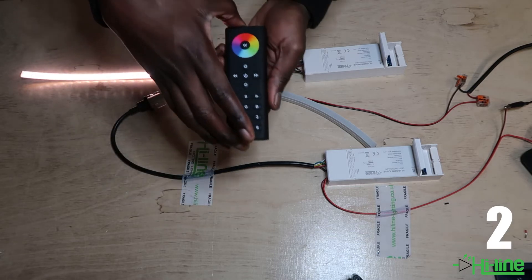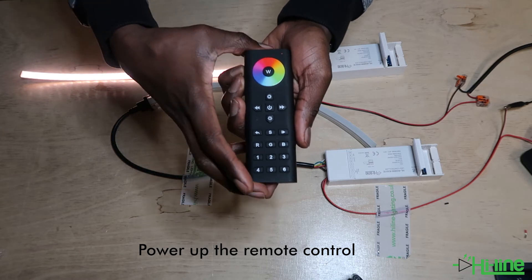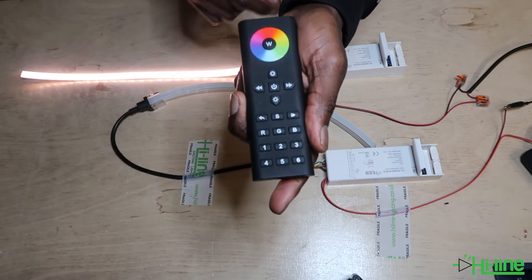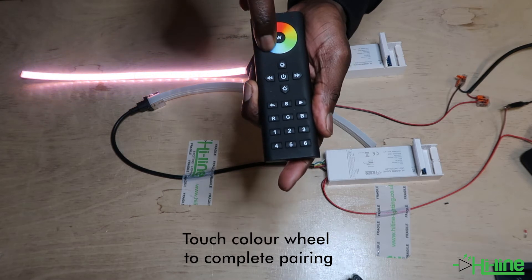Once you've done that, grab your remote control, press the power button to power up the remote control, press the learning key again once, select the zone — for example, zone one — then touch the color wheel and your strip is now paired.